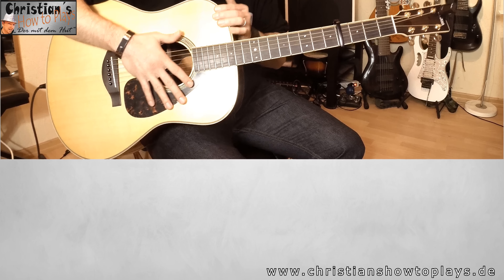Wir müssen mit dem Kapo in den vierten Bund. Ansonsten ist die Gitarre auf normal gestimmt. Jetzt zeige ich euch schon mal die ersten Akkorde dafür. Man kann das natürlich auch mit den Akkorden einfach anspielen, aber das ist natürlich nicht so fetzig. Wir gehen trotzdem erstmal die Akkorde durch. Am Anfang haben wir ein A-Moll.